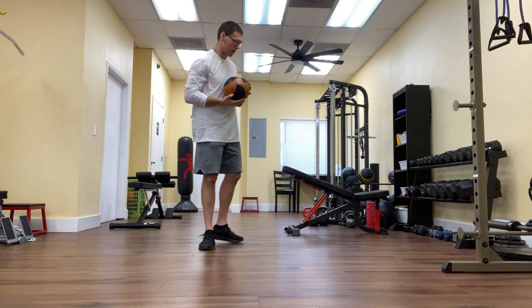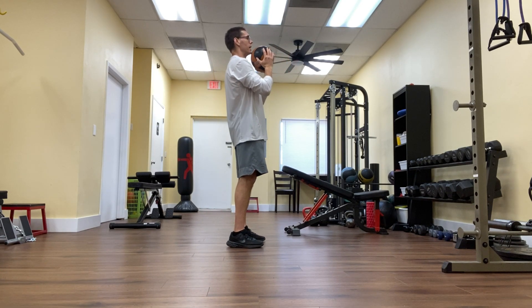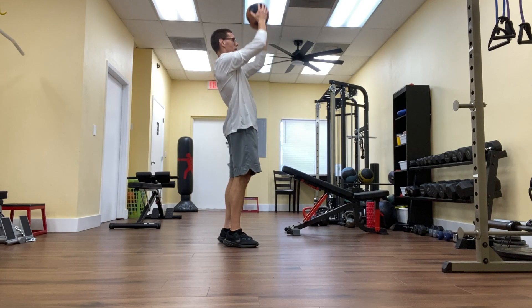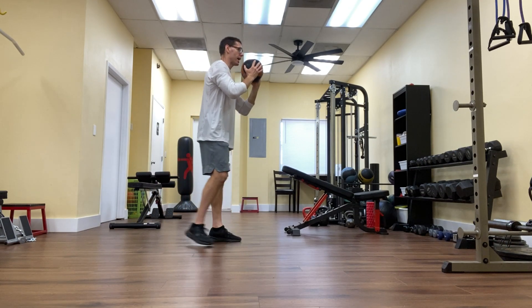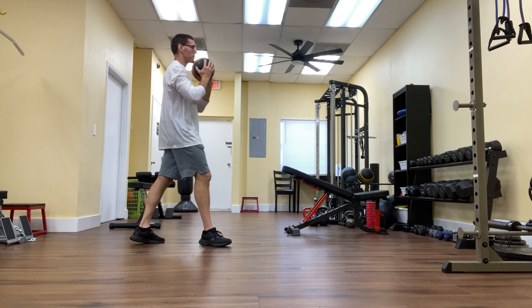So if I wanted to progress this, I could do this with a step. I start with my feet side by side and I'll step back, step forward and press. Other leg — step back, step forward and press. I alternate legs: right glute tight, press; left glute tight, press. Whichever leg I'm stepping back on, I'm really squeezing the glute on that leg to protect my lower back.